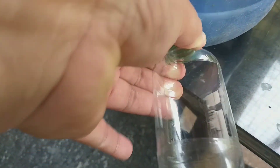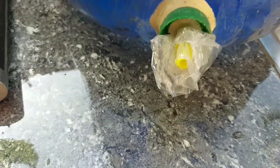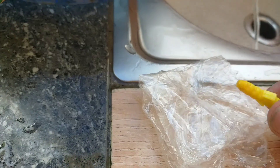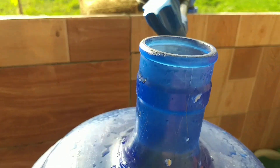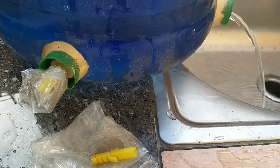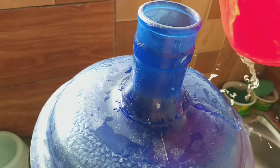Ganito po ang ating konsept o hitsura at mamaya ay subukan na natin ito. Lagyan na ng tubig, pero kailangan takpan muna ang butas para hindi lalabas ang tubig habang nagre-refill. Inamitan ko lang ng tox at cellophane para isarado ang butas pansamantala, at kapag sapat na ang tubig ay ibalik ang dalawang maliit na container. Close na ang dalawang butas at mag-refill na tayo.